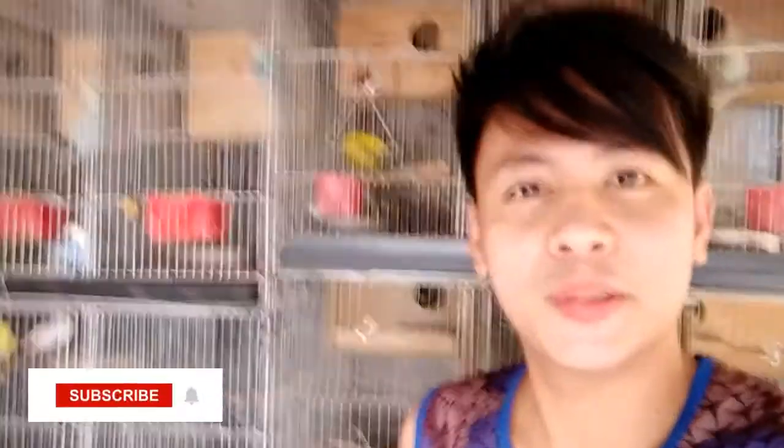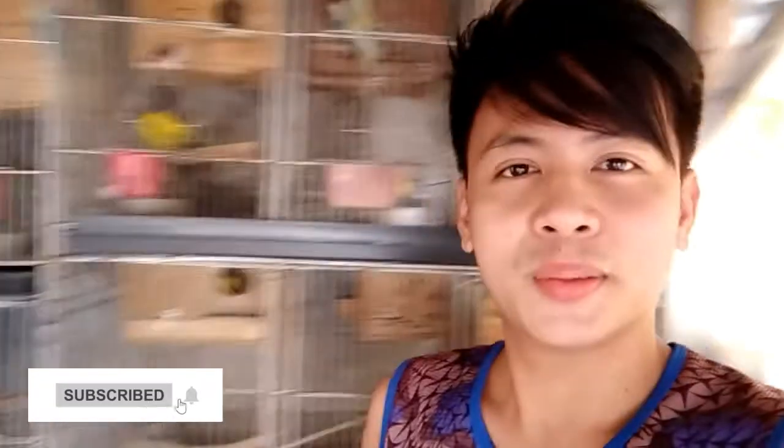Hello mga kaibon, ito na naman ang ngillingkod. Nandito ako sa ibonan ko kung mapapansin nyo. Meron akong binamang video, sana magustuhan nyo. Update lang sa alaga akong ibon na nagmumult. Sana magustuhan nyo.